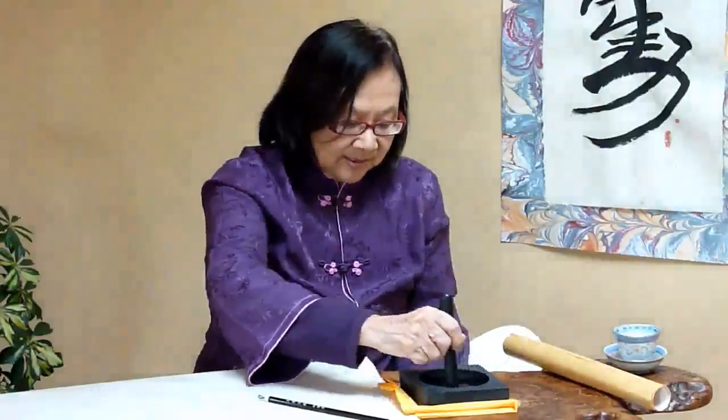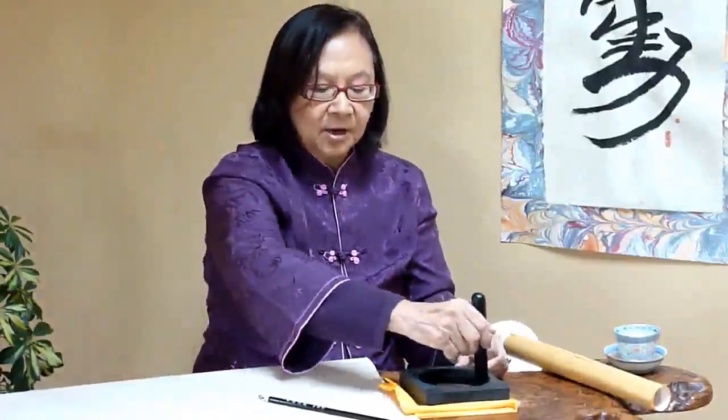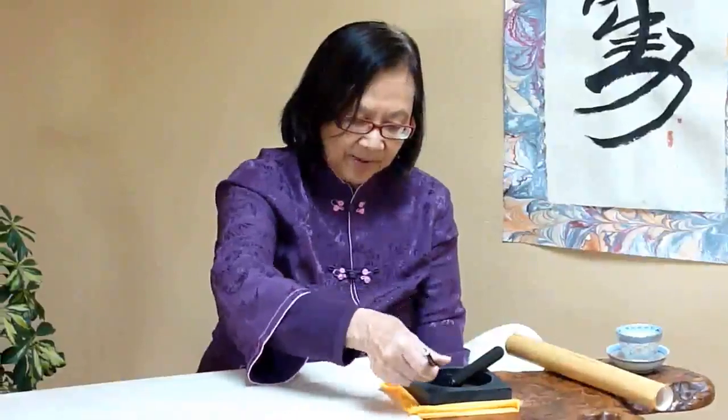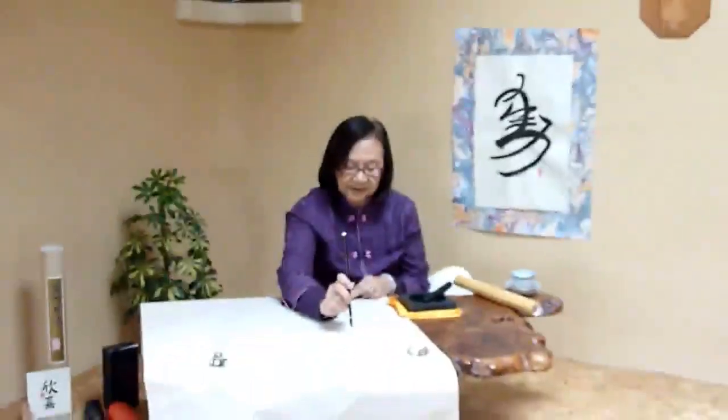The energy flows into the ink gently and very nicely with the grinding of the circular movement. Then I put it aside, take up my brush, take the ink on my brush, and start to paint my secret symbols.